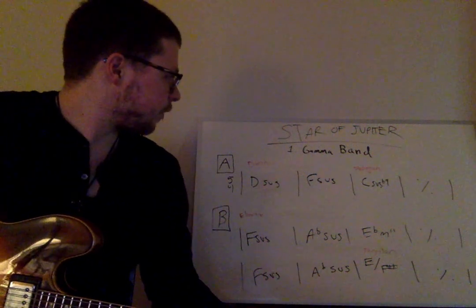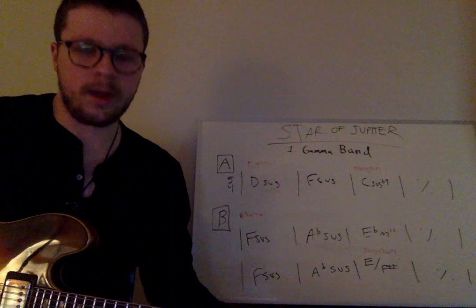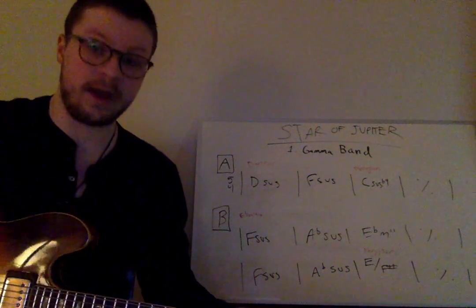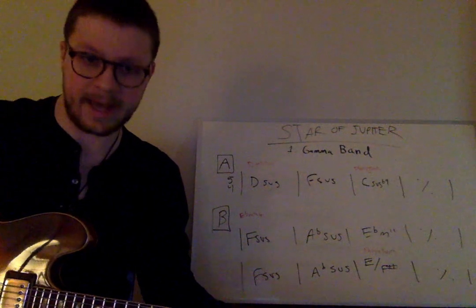The first song on Star Jupiter is Gamma Band. We're not going to go too much into intros, outros, and soloing — we're going to focus mostly on the compositions, because it would just be too much to unpack.